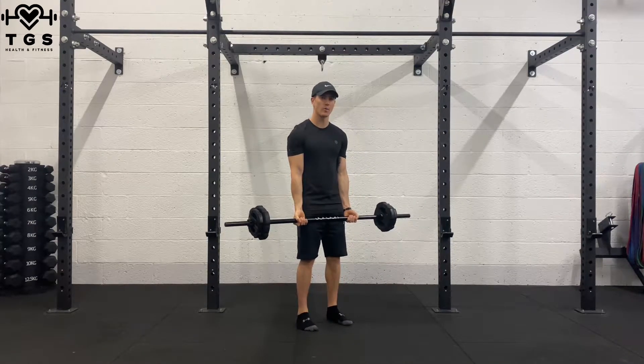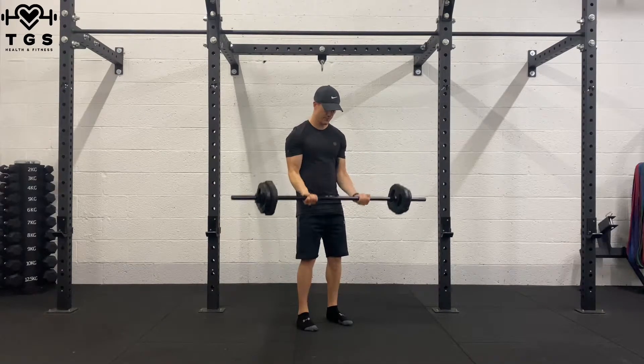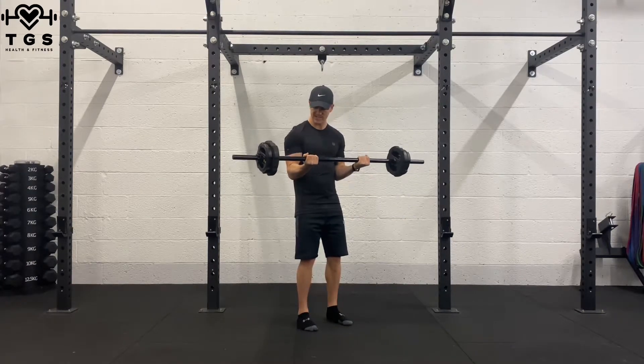In this position we're going to do 7 lower half reps. 7, 6, 5, 4, 3, 2, 1 — and hold for a second.